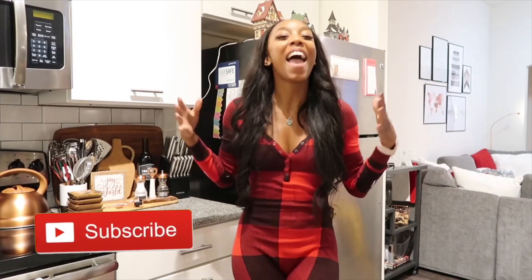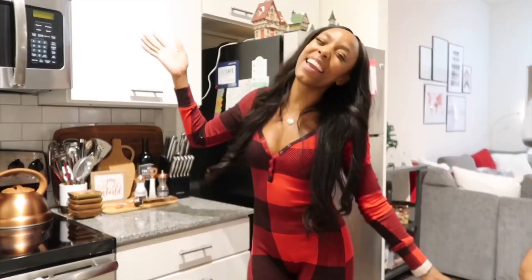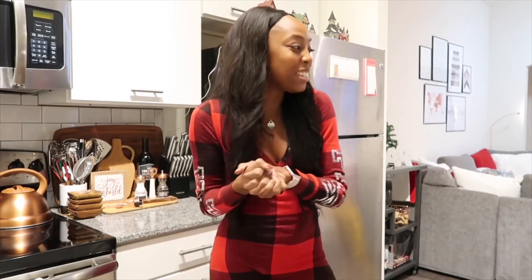Hey guys, welcome back to my channel! It's Kris and Nicole. If you're new, make sure you hit that subscribe button so you can become part of the family, and if you are returning, thank you. So guys, as you can see, I am in Chanel's kitchen. I'm taking over today — Chanel is going to be teaching me how to make a pescatarian-friendly meal. Super, super excited!